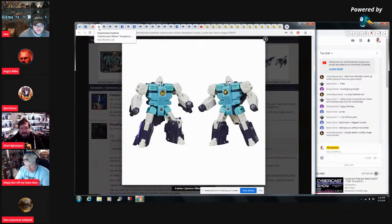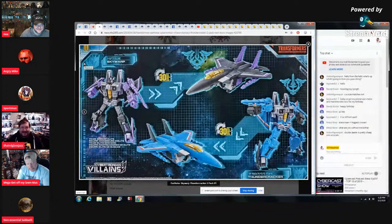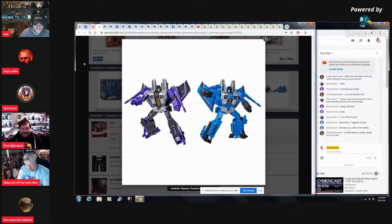Hasbro's plan would be to give you Divebomb, Blot, Mixmaster, completely mixed up where you have to buy a five-pack of combiner parts — all different combiners — so you have to buy all their combiners. And then here's an Alpha Bravo. The funny thing is when it comes time to tell the story at a convention they'd be like 'we found a way to do it guys, we did this for you the fans!'